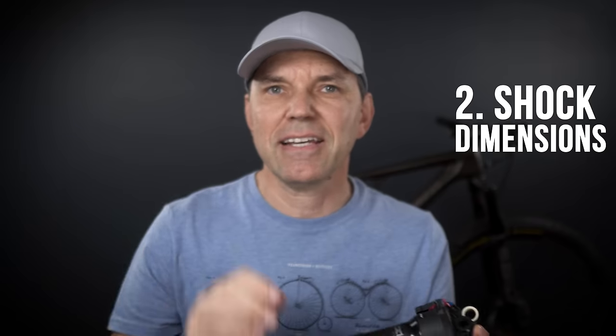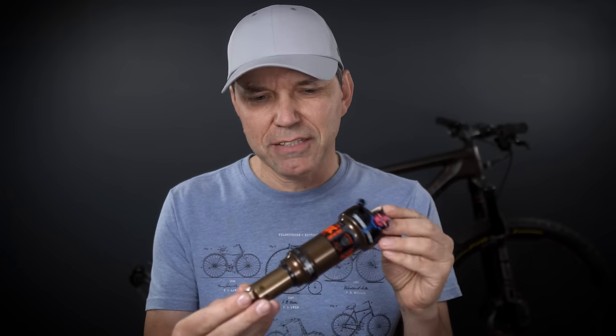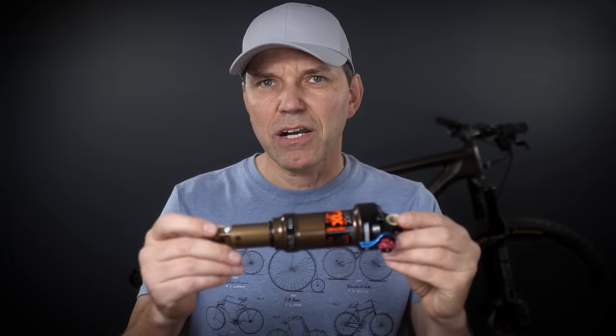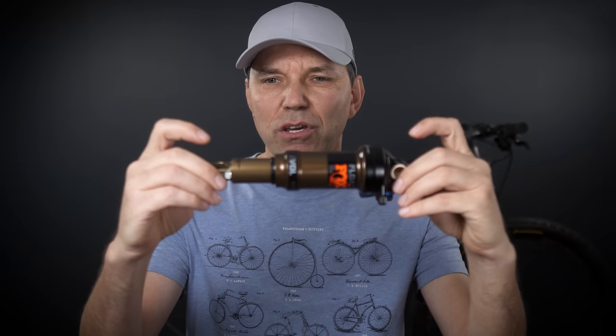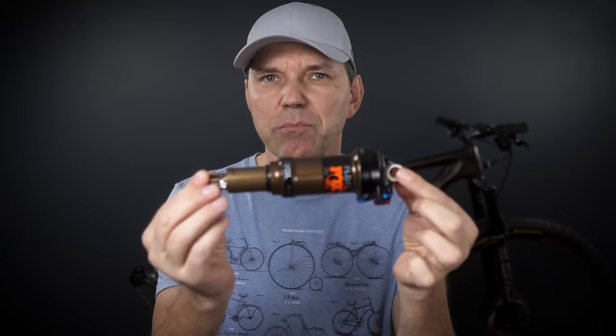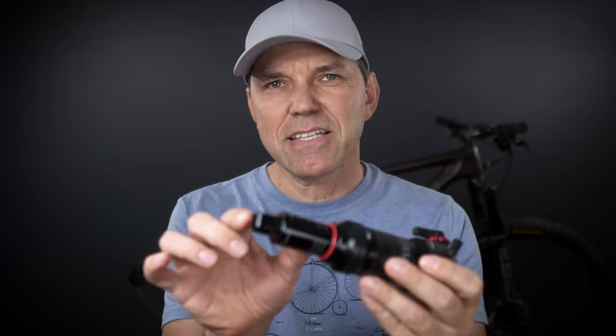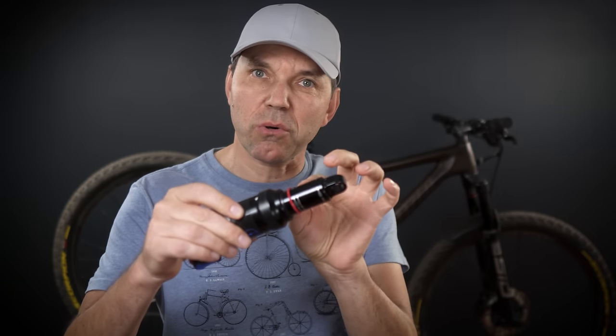That brings us to step two: the dimensions of the actual shock. Shock manufacturers provide two numbers. The first, as shown here on this Epic EVO manual, is 190 — the eyelet-to-eyelet dimension, which relates to how much room is in the frame for the shock body. The second number is the actual shock stroke — how much the shock compresses as the bike goes through its travel. By installing a shock with a slightly longer stroke you can get more rear travel, but be careful because the tire might touch the seat tube at maximum compression.